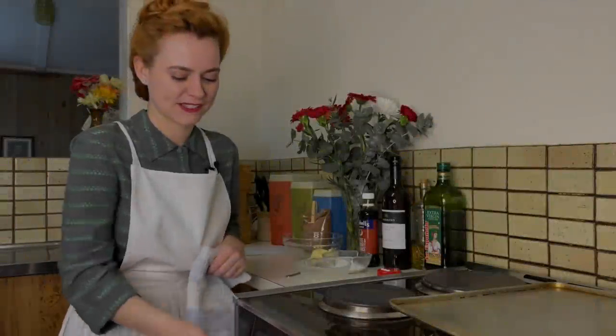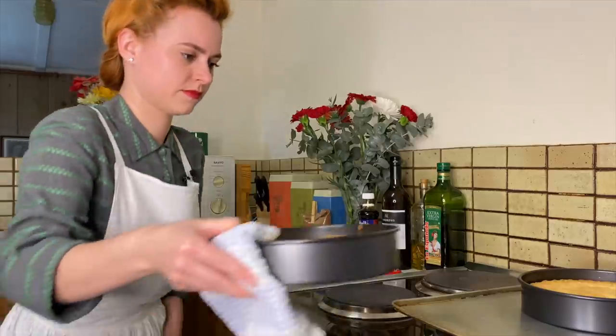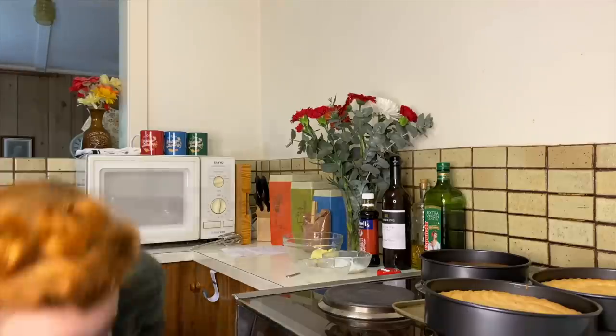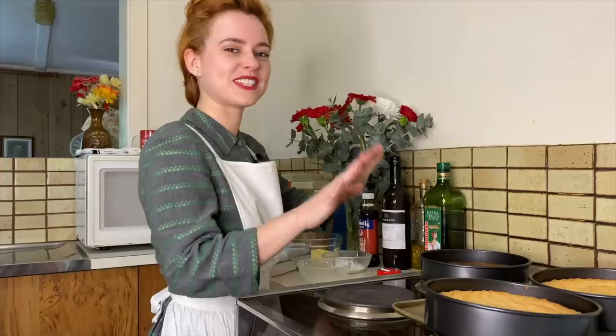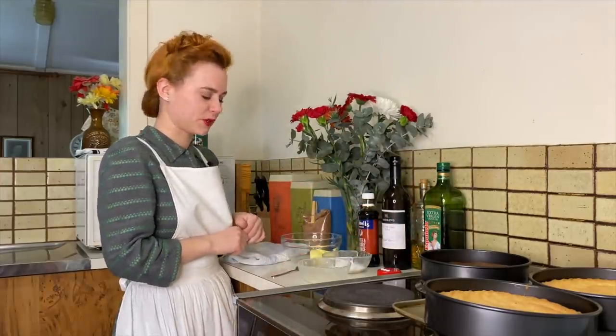The cakes are done, so let's take them out. Oh, look how good the coffee one looks — it actually looks like chocolate! It looks delicious. I'm just going to leave these cakes to the side and let them cool, and while they're cooling we're going to work on the coffee cream.